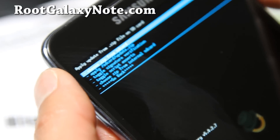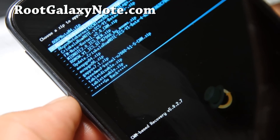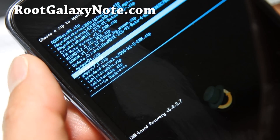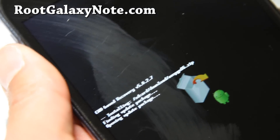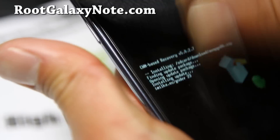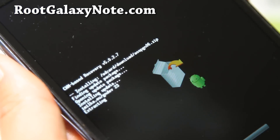I'm going to navigate to my download directory. We're going to install AOSPGN06. Hit the power button and say yes. This should install in the next couple of minutes and I'll be back when it's done.